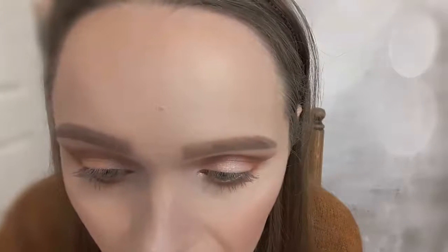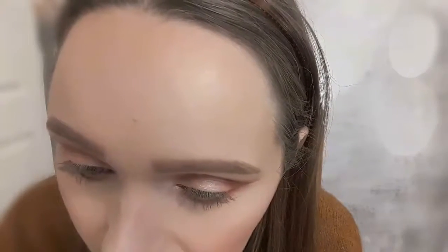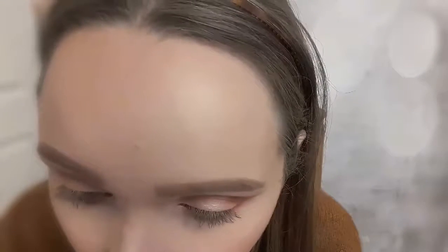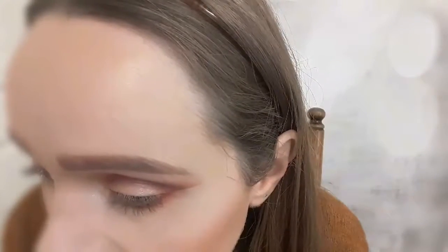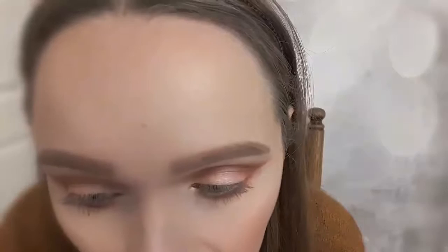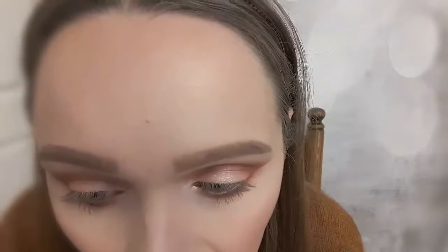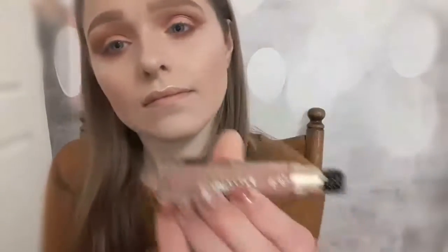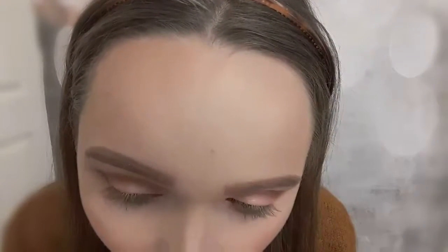I seriously need to re-adjust the angle of my camera when I'm doing my lipstick, because you just cannot see me doing it — I'm so sorry for that. I'm using the Too Faced Melting Matte lipstick, and you still cannot see me doing my lipstick, I'm so sorry guys.